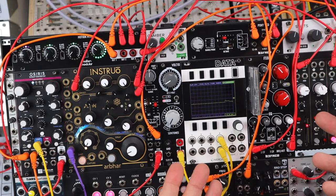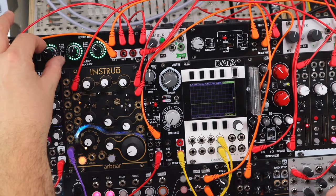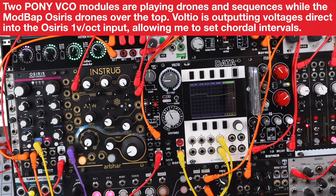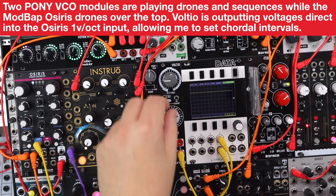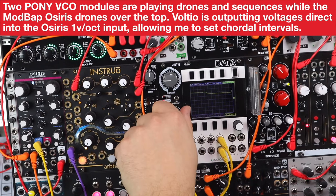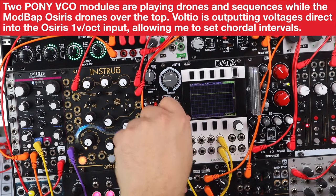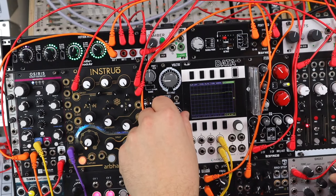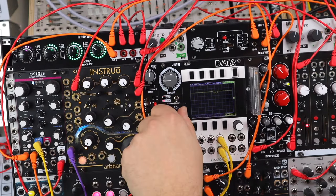Here we have a Cyrus oscillator that doesn't have any octave shifting or semitone shifting, so playing it over the top of a droning pony combo — you can play these like they're part of a patch — doing octave shifting and semitone shifting on an oscillator that doesn't have those features, playing semitone patterns there on that switching.